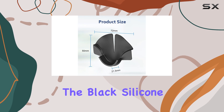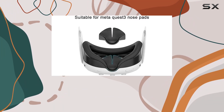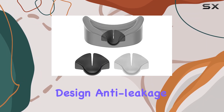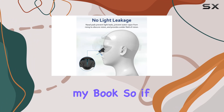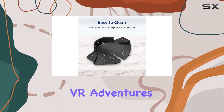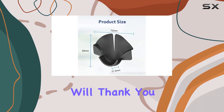Overall, the Black Silicone Nose Pad for Quest 3 VR headset by Gail Primat is a worthwhile investment for any Quest 3 owner looking to enhance their VR experience. Its comfortable design, anti-leakage properties, and easy installation make it a must-have accessory in my book. So if you're tired of dealing with light leakage and discomfort during your VR adventures, give this silicone nose pad a try. Your nose and your immersion will thank you.